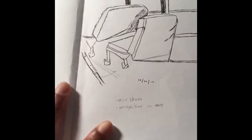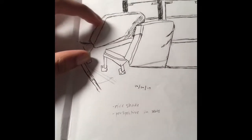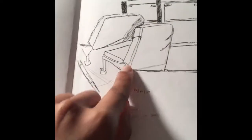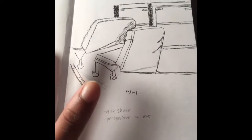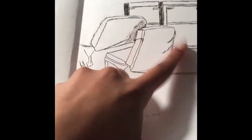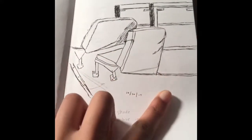I did this one on the bus. I was talking to my friend — nice shade perspective on seats because I was sitting diagonally and trying to talk to this girl whilst sketching. This seat right here needs to be adjusted — I need to move that up and this down and then it'll be good. Overall I think it would be a really good actual drawing. Those lines add some movement, and we were actually moving on a bus.